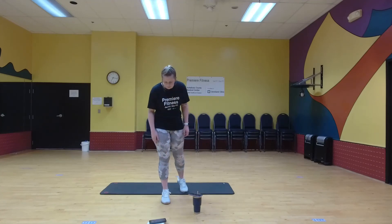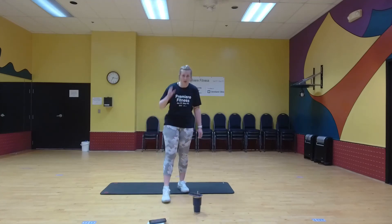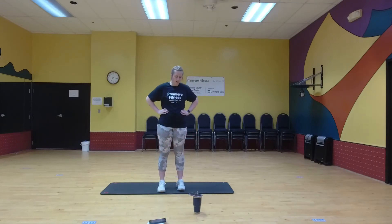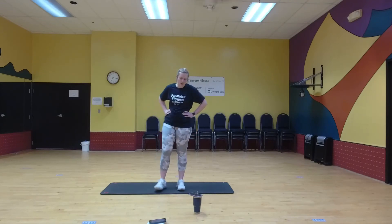Good job. Our last one — jumping jacks. Ten more seconds, ten more seconds.